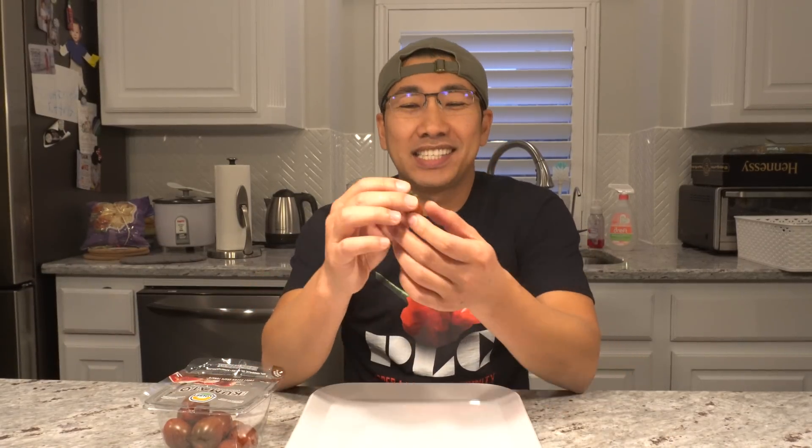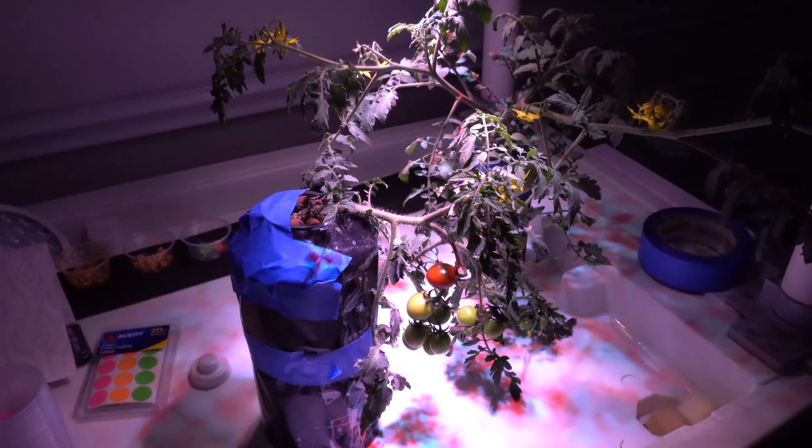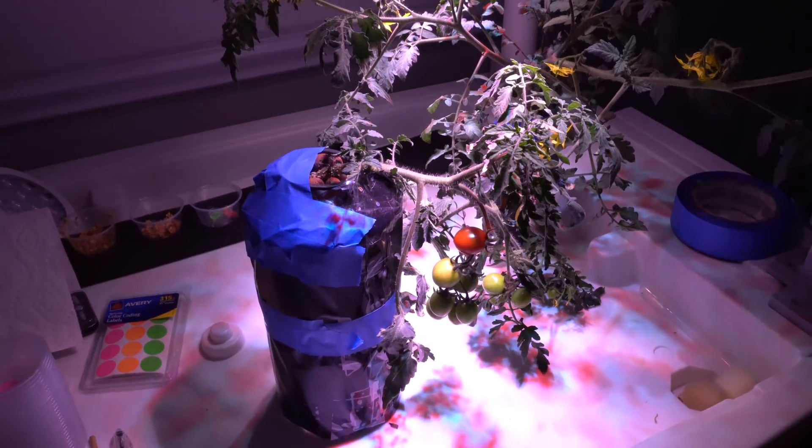Hey everybody, welcome to my channel. Today we're going to do a taste test on hydroponic tomatoes. Let's go take a look at the plant, pick a fruit, and then come back and try it out to see how good it is.